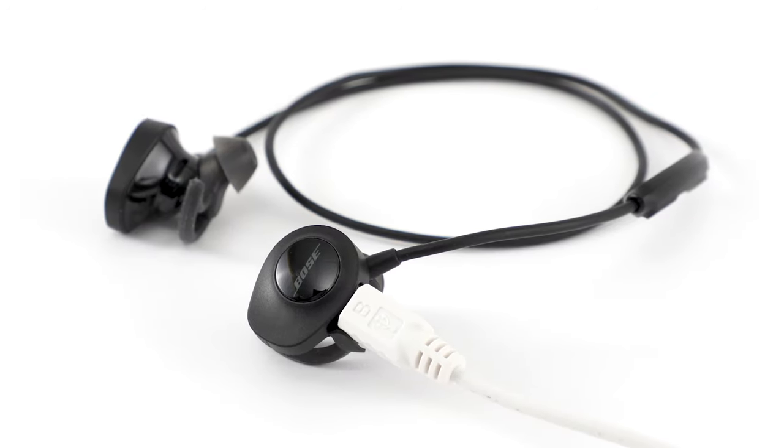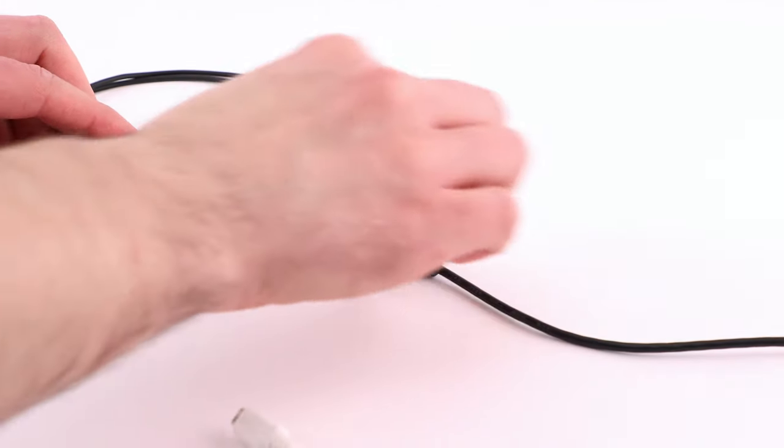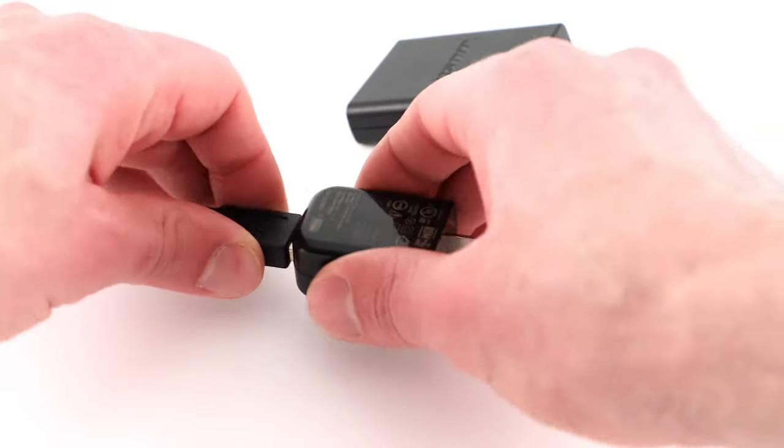Next, make sure your USB cable and charger are not the issue. Try a different cable to see if the issue persists. When connected, the cable should feel securely in place. You can also try a different charger.